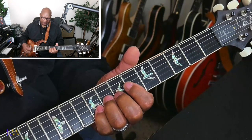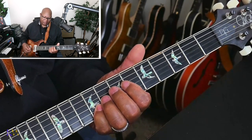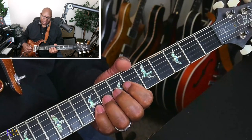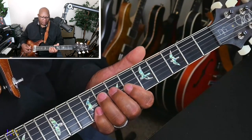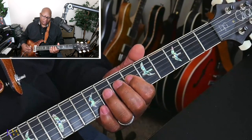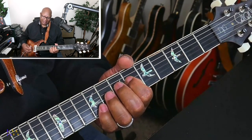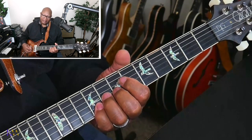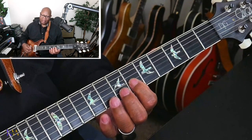Because we're on the eighth fret on the G string — bend, come back down, and keep that A flat constant on the B string. Then we go to the D string on the eighth fret, and then from the D string on the eighth fret, back to the sixth fret on the D string. Then do that bend again and strike it twice, and go back to the sixth fret on the G string.